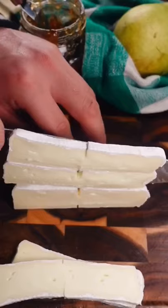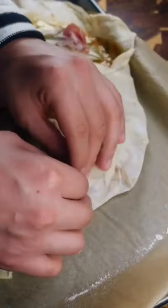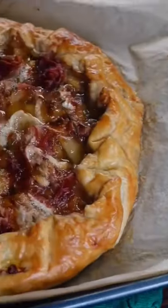Add everything to the puff pastry — here's the fig jam, the cheese. I added some rosemary. Fold up your galette, give it the egg wash, and pop it in the oven at 375 for 35 to 40 minutes.